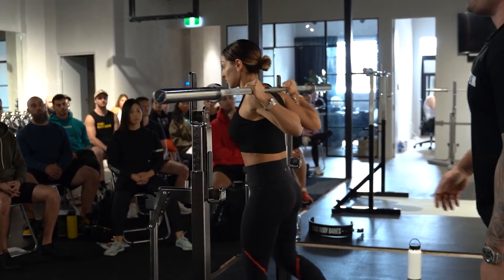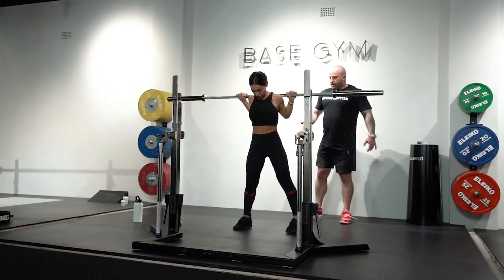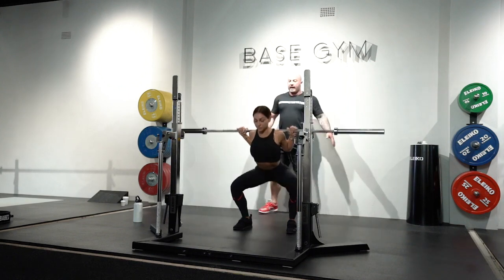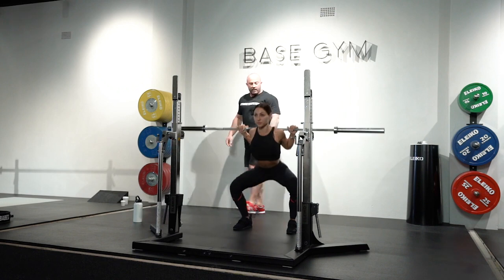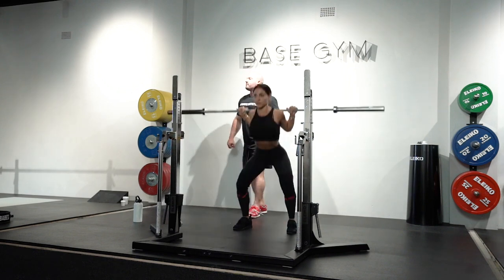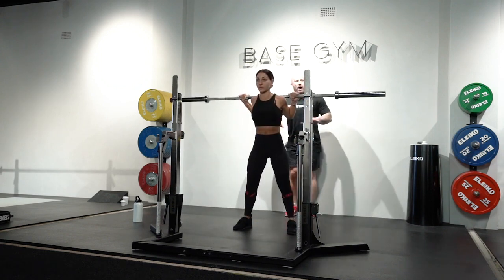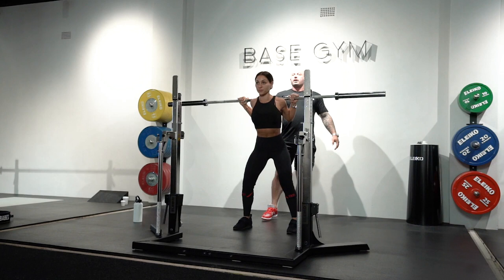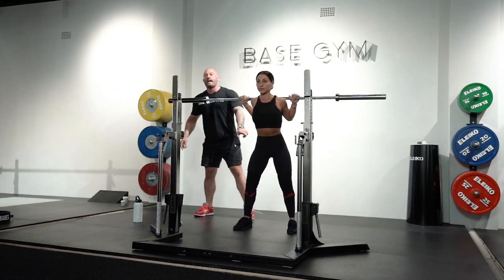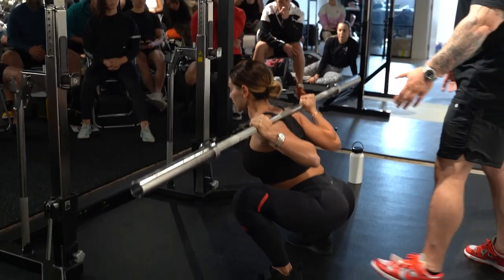She's gone to a low bar squat — fantastic. She stands in her comfortable stance, comfortable grip, looking straight ahead. She's got that knee position, that external rotation of the femur we discussed — spreading the floor, pushing outwards. She's squatting as deep as her mobility allows while maintaining a neutral pelvis in that bottom position and therefore a neutral spine.